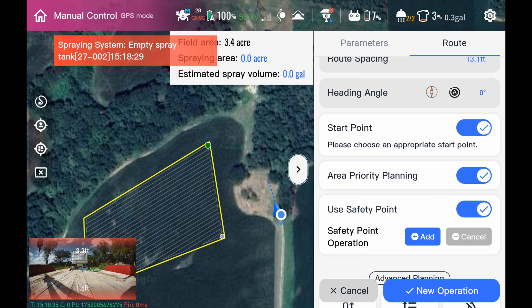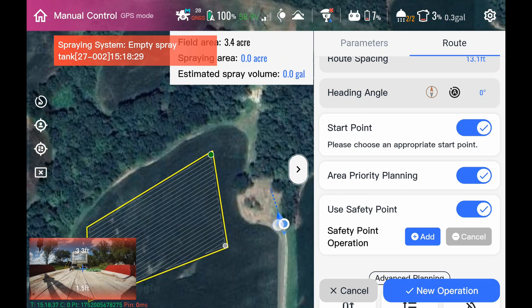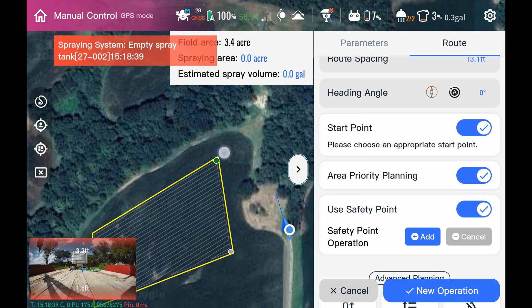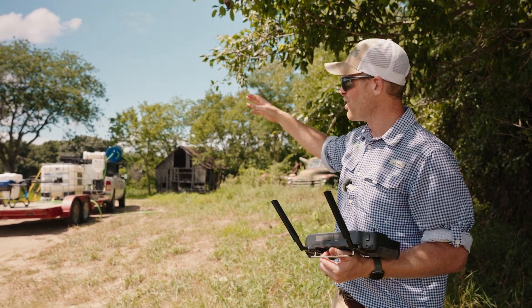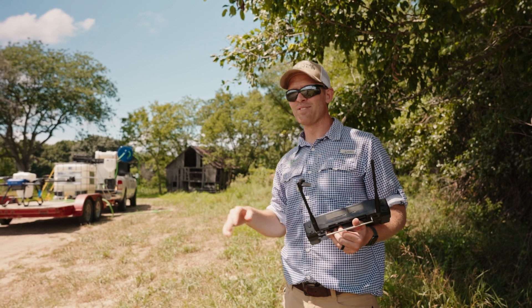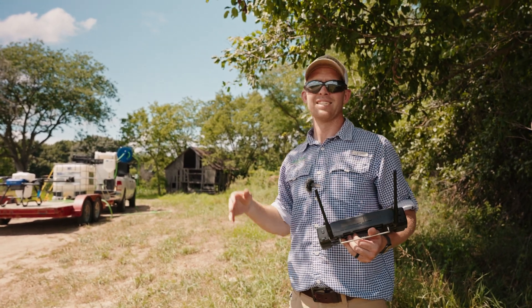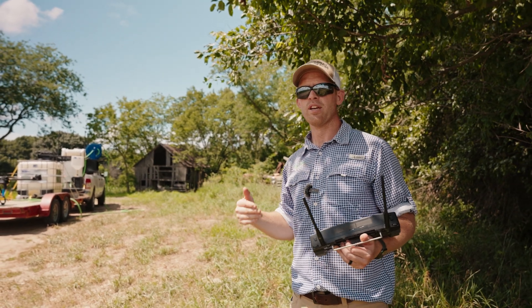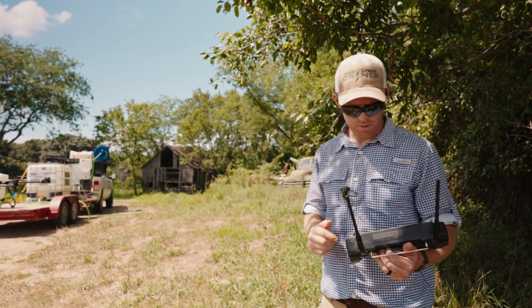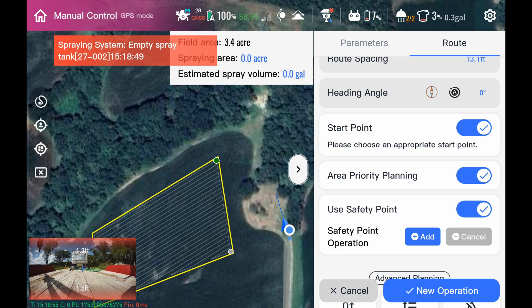We've got a field set up. You can see on the map — we're parked right there. Our start point is up in the corner behind these trees. We never want to trust the drone to navigate around obstacles by itself, even though it has obstacle avoidance. We always want to make sure that we route plan around those obstacles. The first way we'll cover is the safety point.